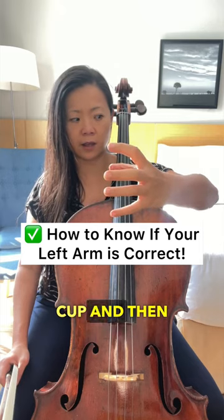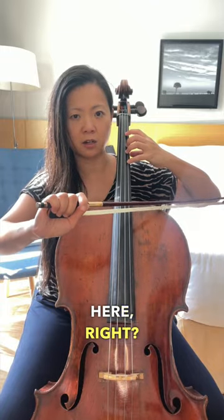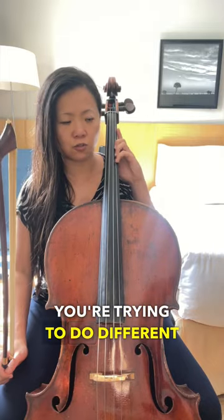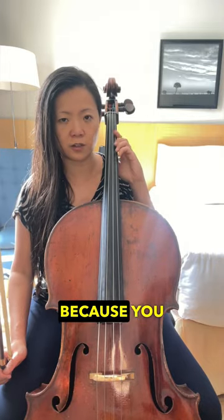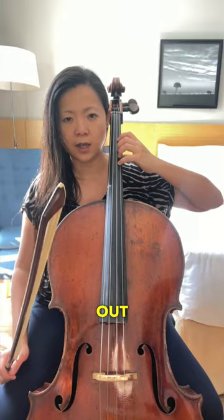Like you're holding a big cup, and then bring it back — that's where everything is supposed to be. My elbow is out here, not in here. If you're here and trying to do different spacing, it's gonna be really hard because you don't have leverage. So your arm needs to be out.